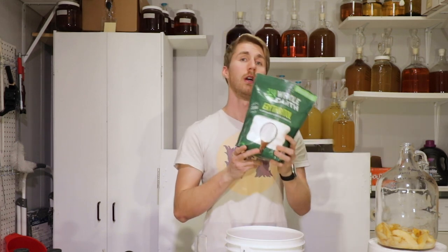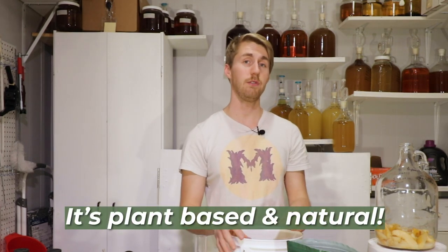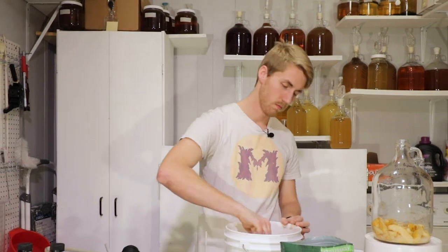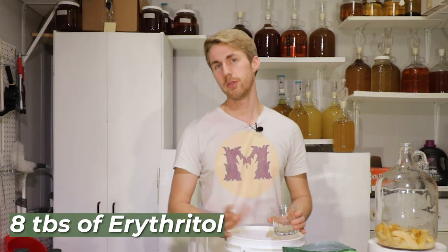So now we're going to back sweeten this thing. We're using erythritol — erythritol is a natural, non-fermentable sugar that we can add. The yeast will not eat this, meaning we're safe to back sweeten knowing there will be no re-fermentation, and we can go as sweet as we want. I'm going to add tablespoons into my bottling bucket until it gets to the point I want it to be. Let me go ahead and mix this up.